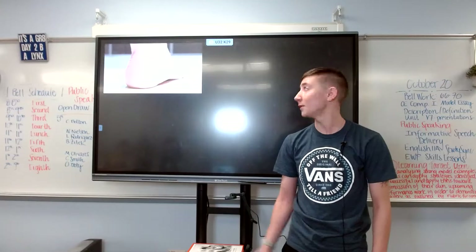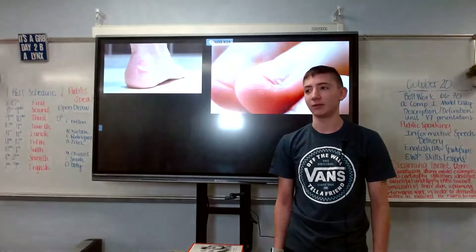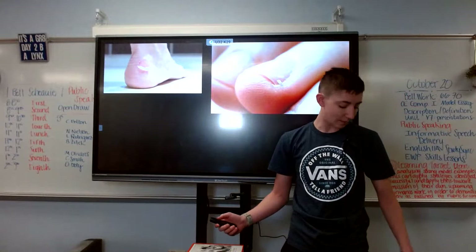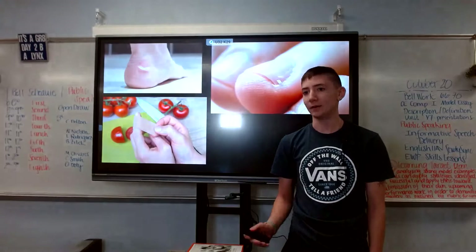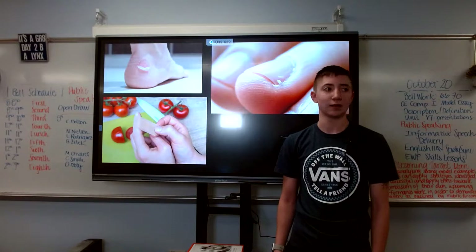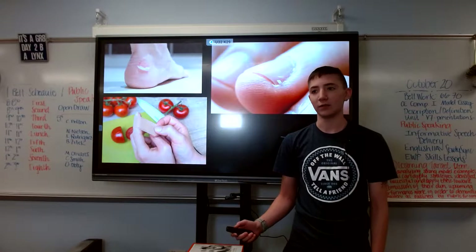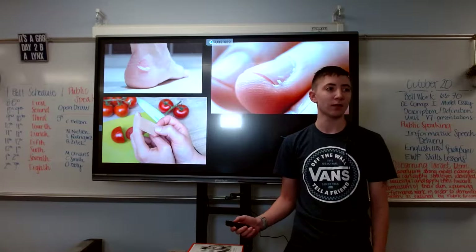Shoes too tight giving you a blister? Put a band-aid on it. That pesky little hangnail you just can't seem to grab with your fingers? Just put a band-aid on it. Dicing up the tomatoes for your mom's homemade pasta sauce and you clip your finger? Put a band-aid on it. Or what about getting yet another shot to prevent you from getting sick? Just put a band-aid on it. There are so many different uses for band-aids, but today we'll find out where they originally started.